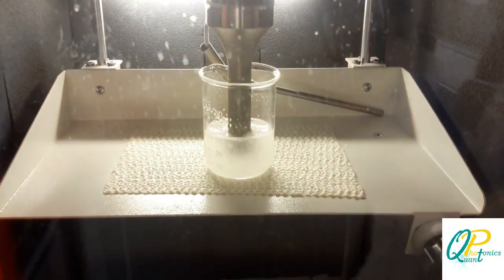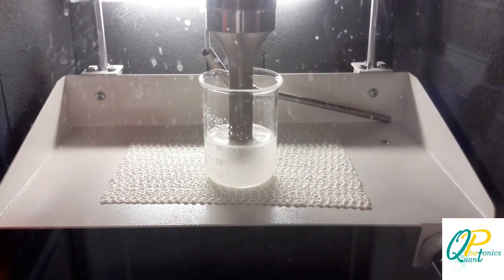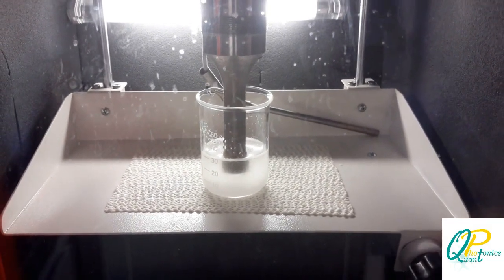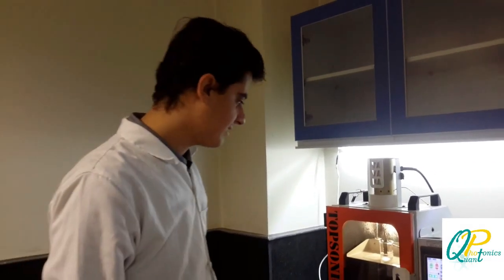Doing 3 seconds on and 5 seconds off, with a half time of 20 seconds. We have waited for the last 20 minutes to make the solution ready. Now it's ready.